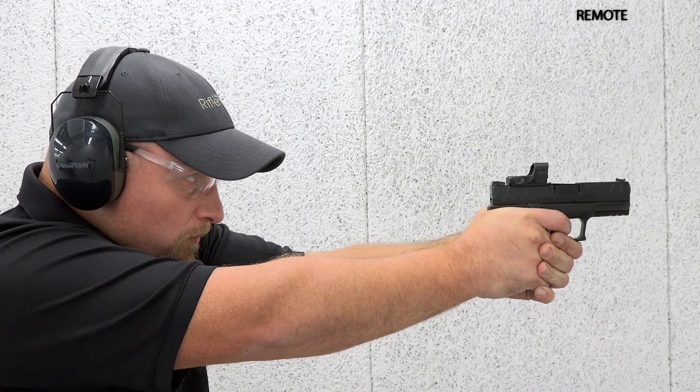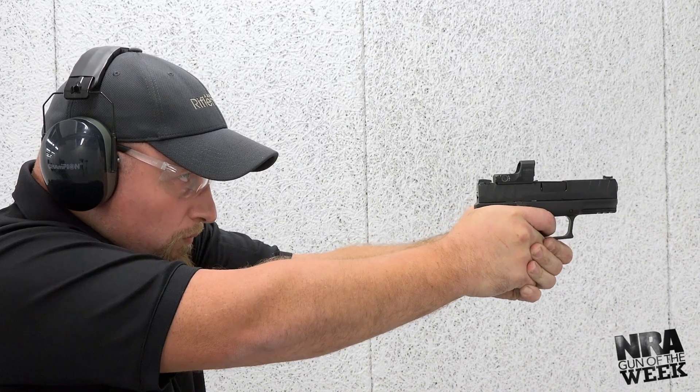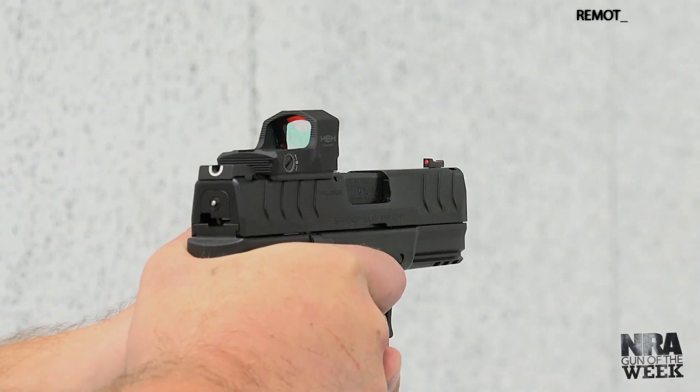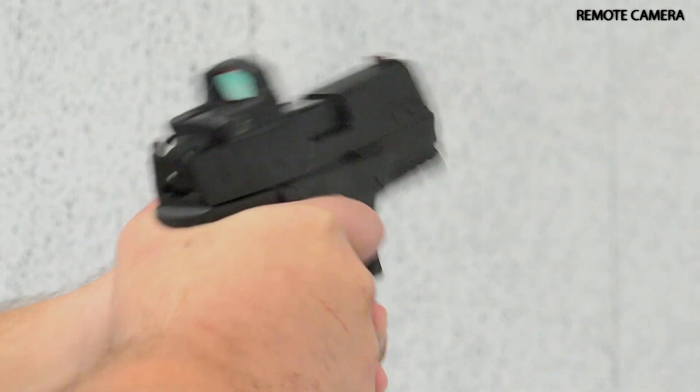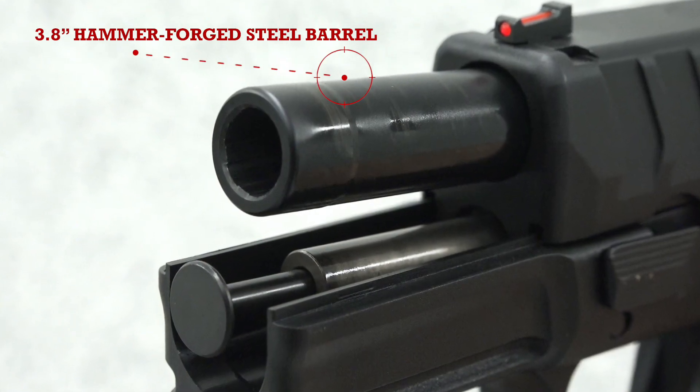The 10mm auto chambering in a lightweight compact platform usually creates a heavy recoiling and hard-to-shoot recipe. However, our experience proved otherwise. The gun is controllable and accurate thanks to the included match-grade barrel.